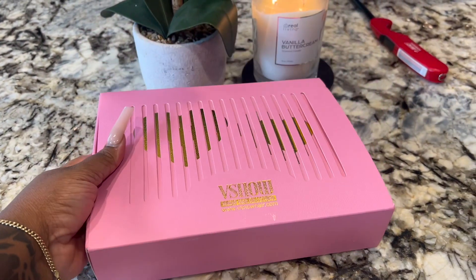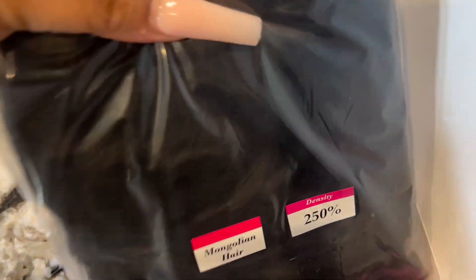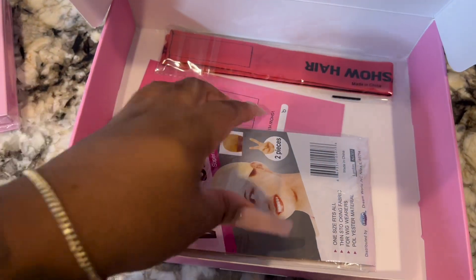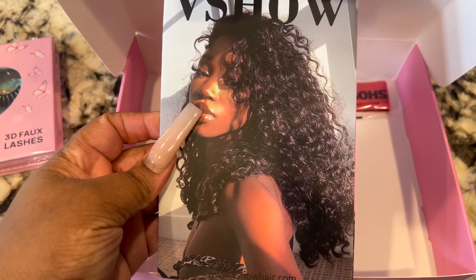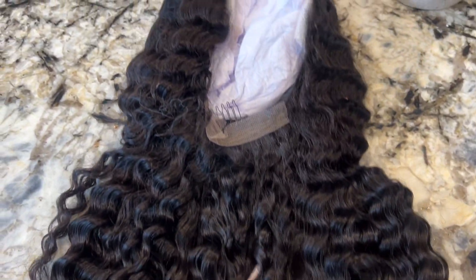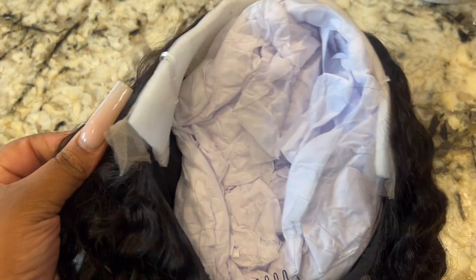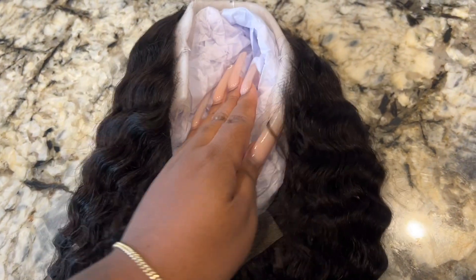Welcome back to my channel. Today V Show is sponsoring this video — they provided me this wig. This is a 250 density Mongolian hair long frontal. This is what the box looked like and everything that came in it: I received some eyelashes, a pamphlet, and an elastic band. It's 30 inches and it's true to length — I'm so surprised because when I pulled it out it didn't seem like it, but when I put it on it did. This is what the wig looks like straight out the pack and it is packaged really well.